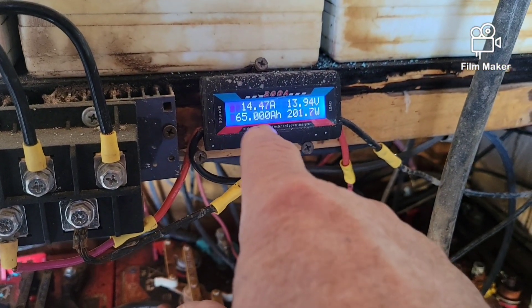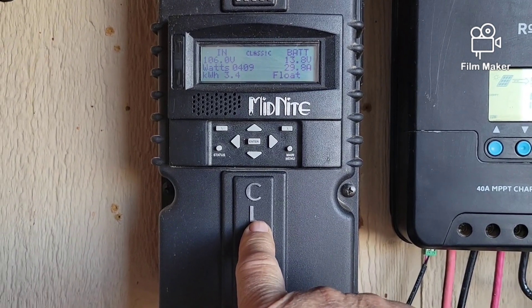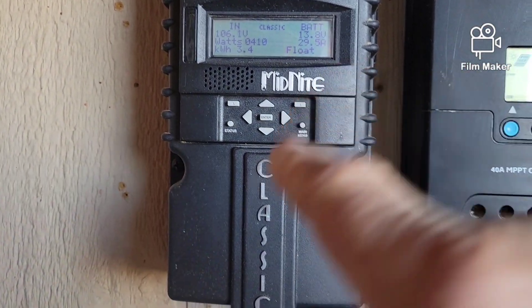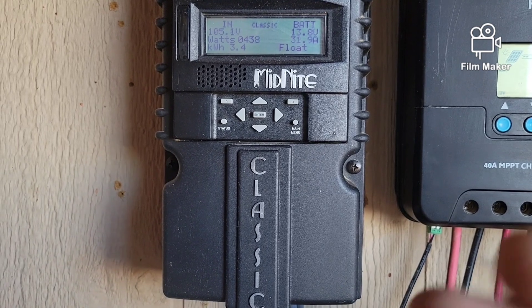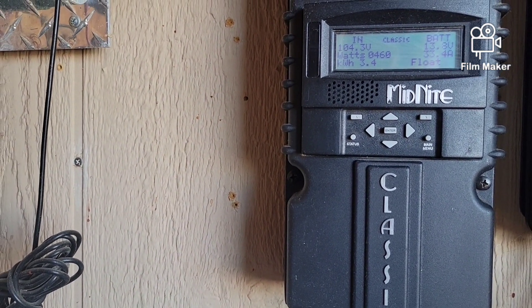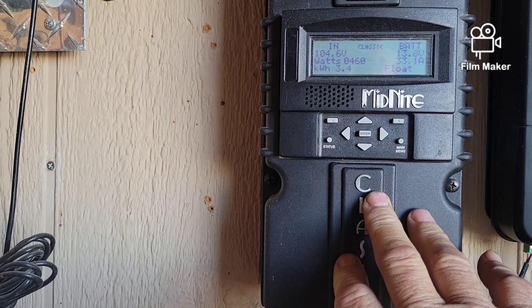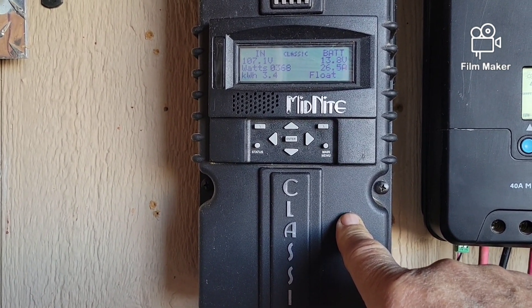You can come out of a bridge rectifier and instead of going directly to the batteries like in a dump load system, you could go through a Midnight Classic controller. These are designed so you can use them for either solar or wind power, but not both at the same time. I have room here to put another one. When I upgrade to a 48-volt system I'm going to have to upgrade everything here, and I'm not sure if this Midnight Classic will handle 48 volts, so I'll need to do more research.